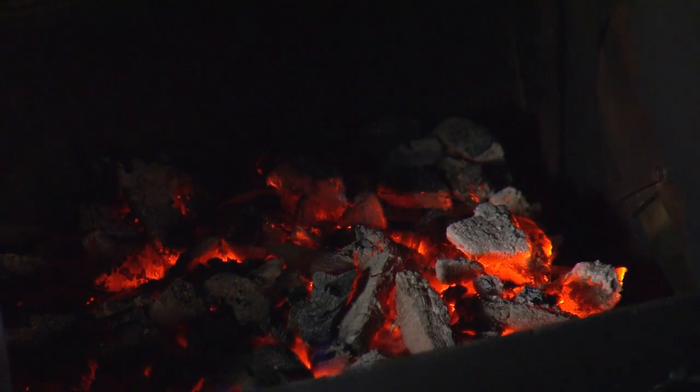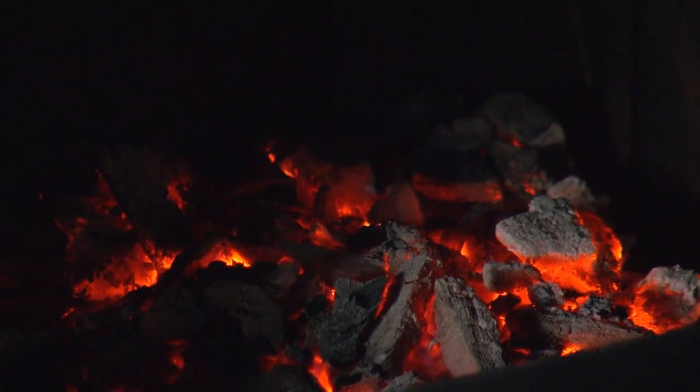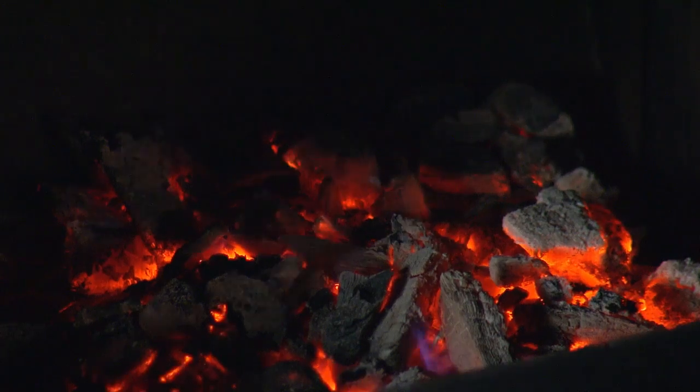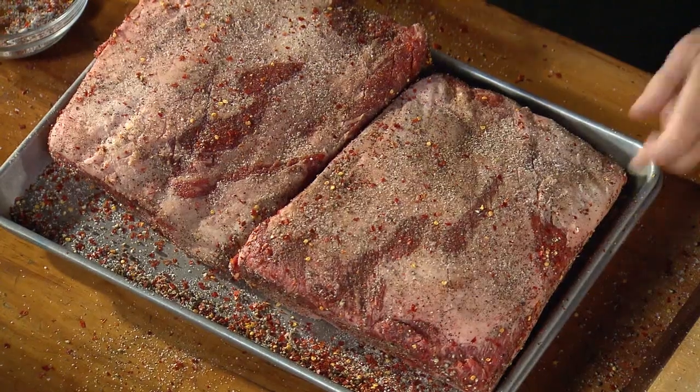Now let me show you the smoker. To cook the ribs I'm using an offset barrel smoker — it has a firebox that is adjacent to and slightly lower than the main cook chamber. I built a hot bed of charcoal embers earlier to heat the smoker, and then to generate smoke I'm adding an oak log to the fire. Now it's time for the beef.